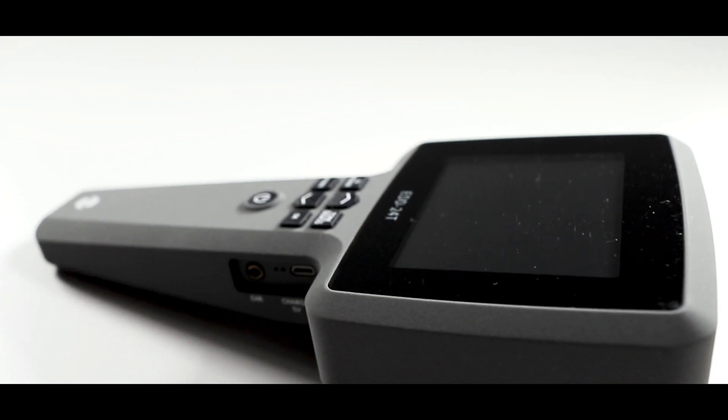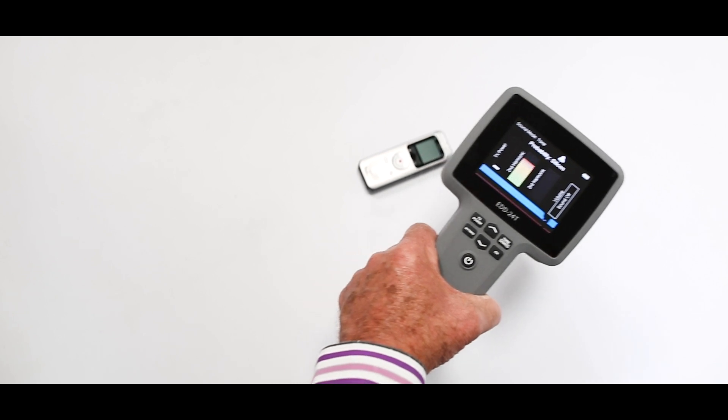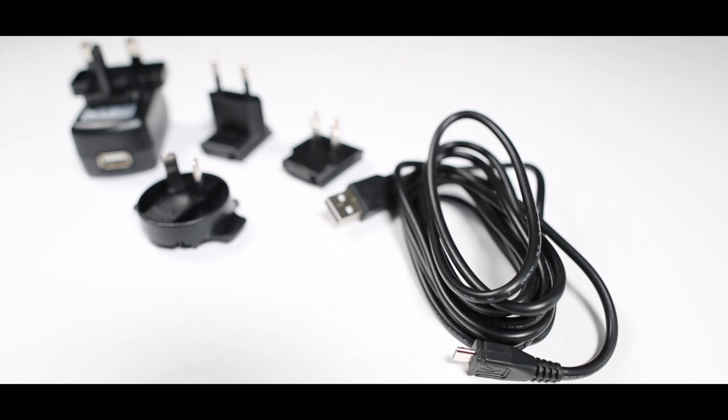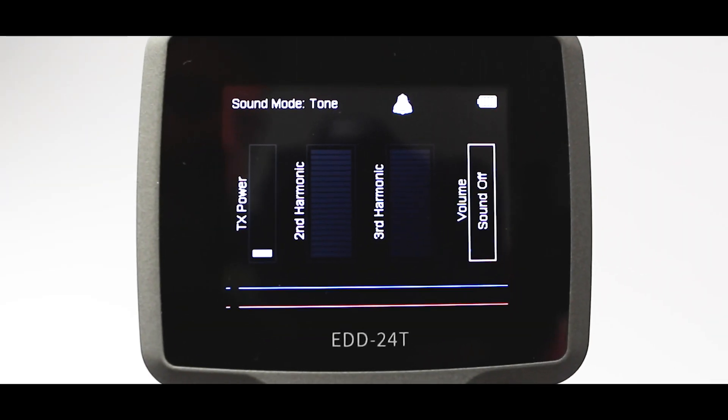This is a non-linear junction detector, or NLJD. Operating at 2.4 GHz with second and third harmonic detection, it detects the presence of electronics. Its rugged construction machined out of solid alloy has an internal rechargeable battery providing four and a half hours of operational use. It is simple to operate and the display informative.